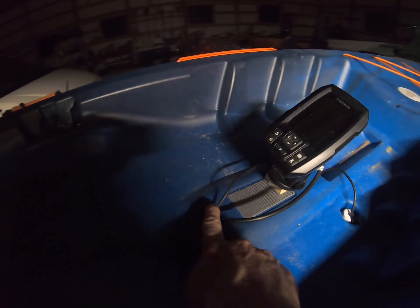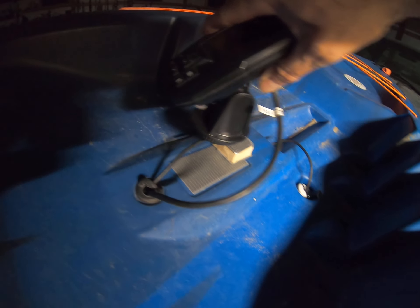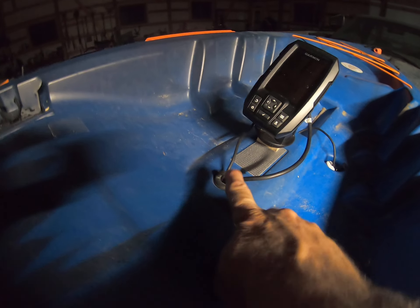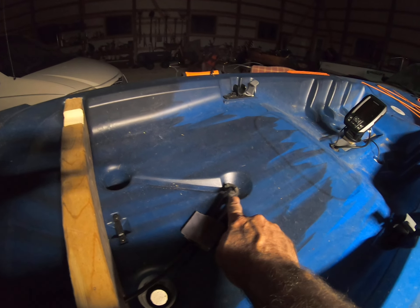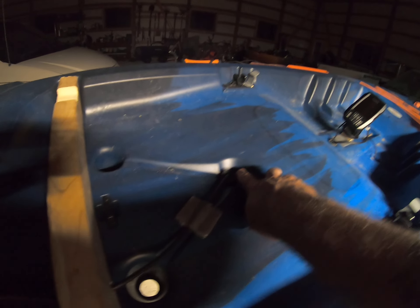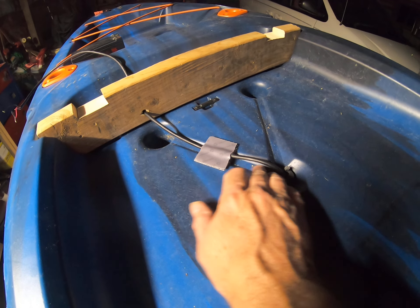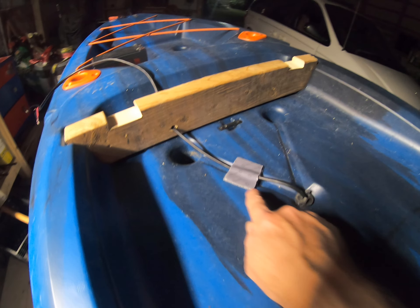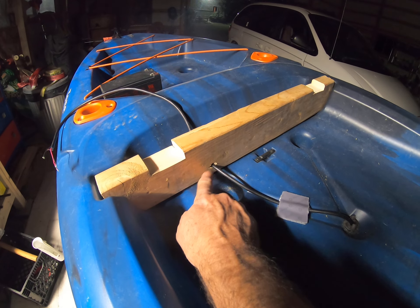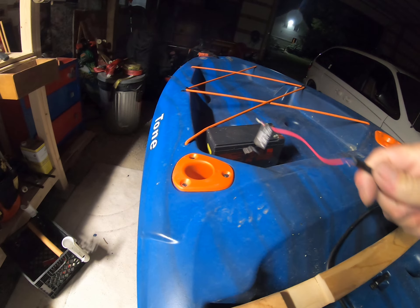I popped it out here and brought it up to the back of the Garmin. So now I've got the transducer connected. The power goes in here, and then conveniently there was another channel right here, so I was able to fish it underneath through the body to here. I ran it through this channel — it came up here. I think it might be designed for exactly this thing. I drilled the hole in this and brought it over here — here's the power.